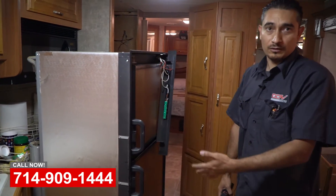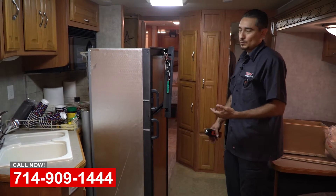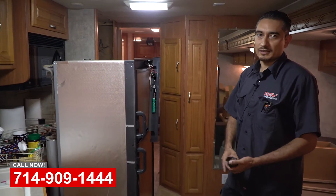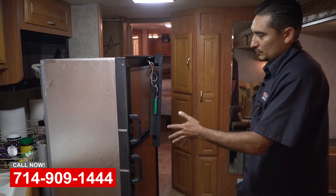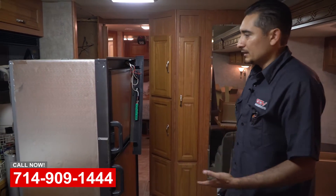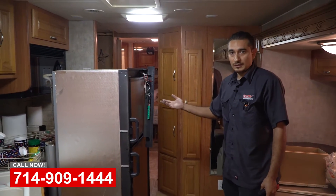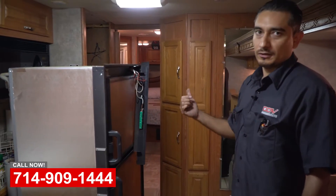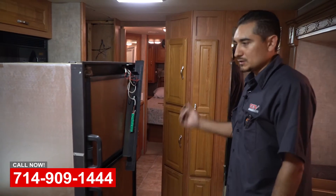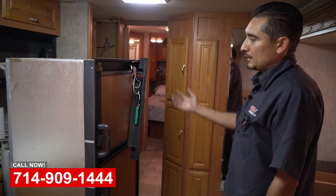This is a propane-powered refrigerator, but they're very inefficient because they take a long time to cool. This customer wants everything cool within an hour or two of turning it on. On this type of refrigerator it's recommended you turn it on a day before you take off on a trip. So he wants it out — he's going to put a residential refrigerator inside, which is another reason why we added the new inverter. The big battery bank you saw earlier is what's going to power the refrigerator, so the sun charges the batteries, which then power the refrigerator.